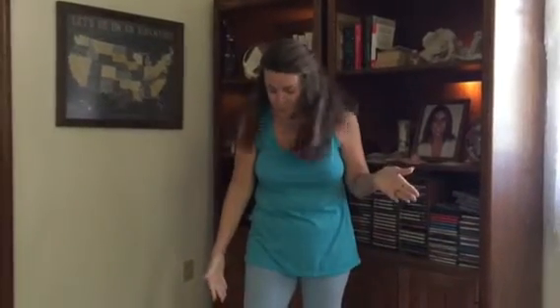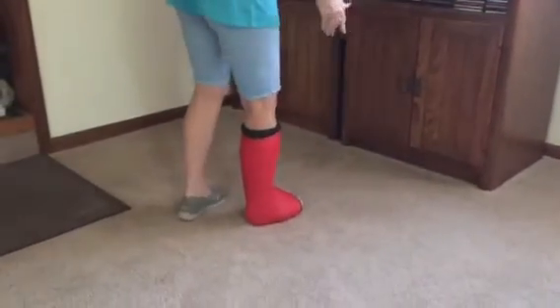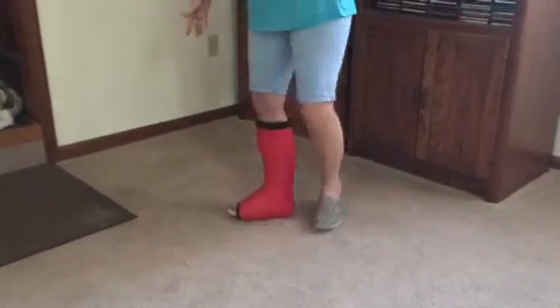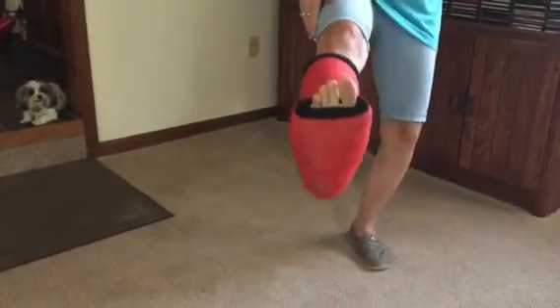My husband is being very helpful and videoing this for me. If you want to look down, you can see the red cast. There is an ugly boot that goes over this. I'm not going to show you that, but it goes over the bottom because this is a walking cast. You can see the bottom there.